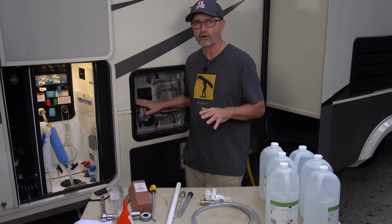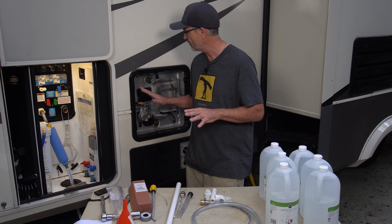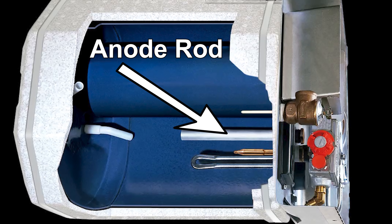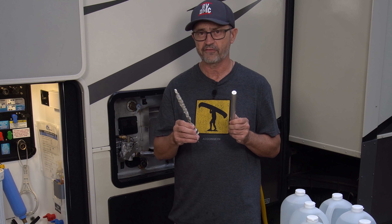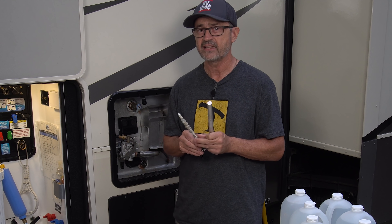So why should you perform RV water heater maintenance yearly? Changing the anode prolongs the life of your RV water tank by reducing the effects of corrosion. The anode is designed to sacrifice itself so that it corrodes instead of your tank and the heating elements.